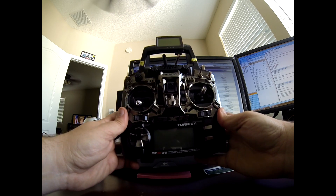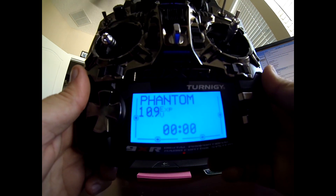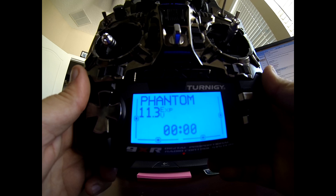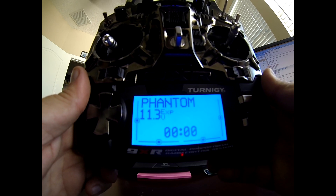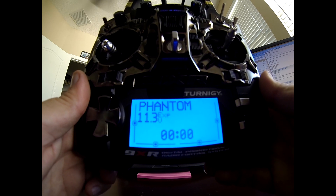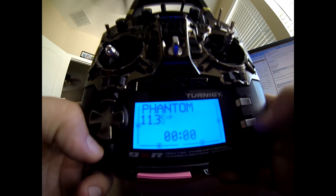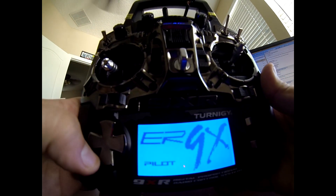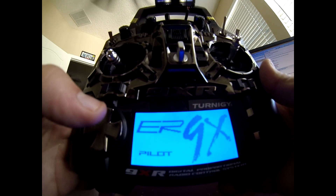This 9XR is programmed with er9x — no real specific reason, I think I was just bored one night. But it functions basically just like the original 9XR software, so everything I'm telling you here does not have to be specifically in er9x. It works on the regular 9XR software too.